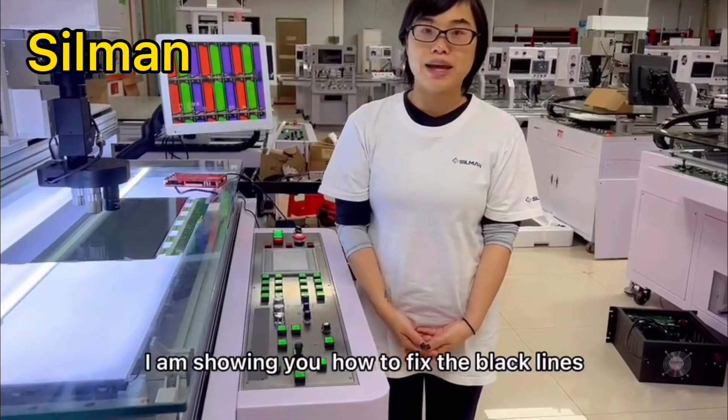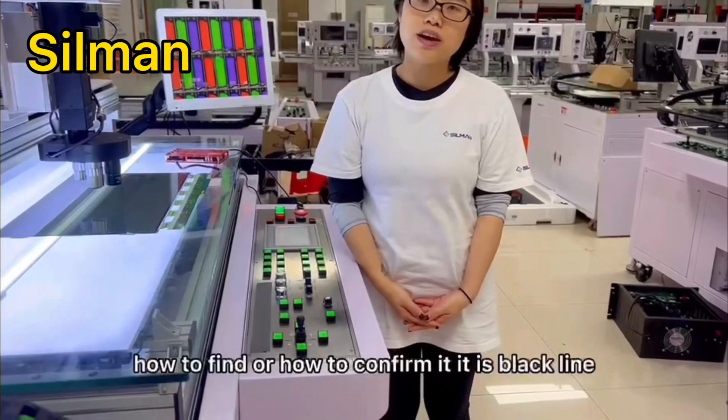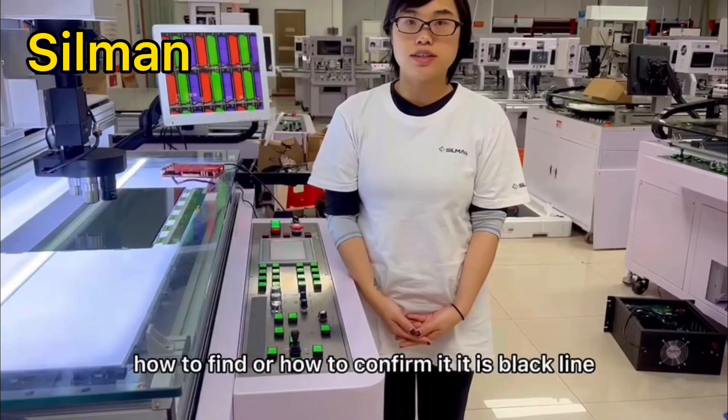I'll show you how to fix the black line. What is a black line? How to confirm if it is a black line?